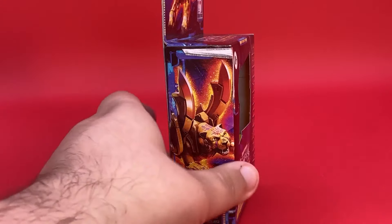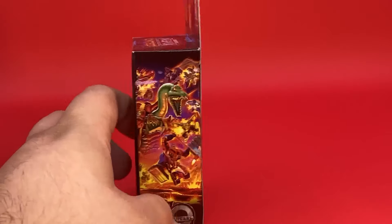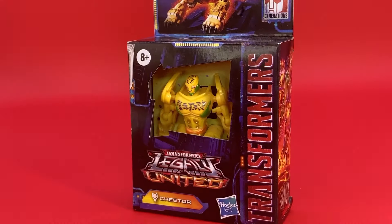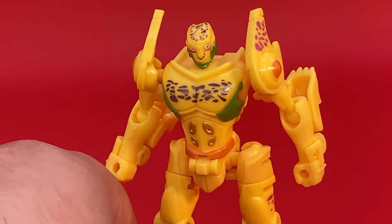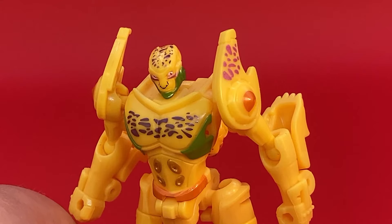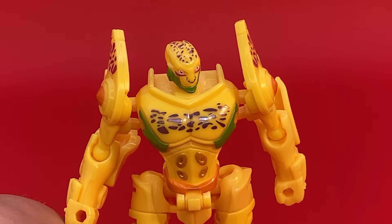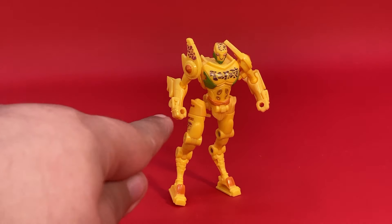Here on the side, you have the Cheetah mode. Here on the back, there's the robot and the Cheetah. And then the nice line art here. Let's open this guy up. I'm not going to lie, I'm kind of worried that by touching him I'm going to get scurvy. Or tetanus. That moment when you realize that Cheetor has the same proportions as that weird-ass gazelle from Zootopia. I'm just saying, look at those hips!